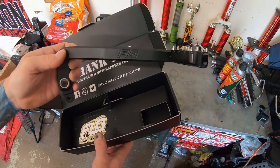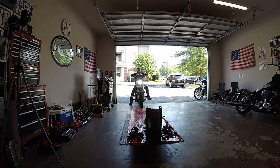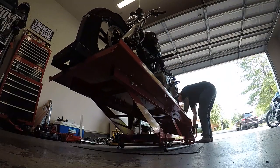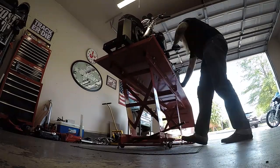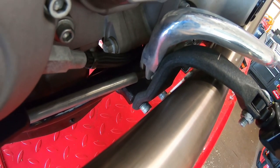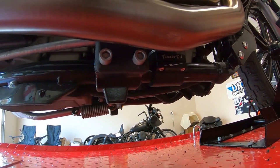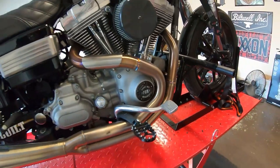Let's get the Dyna on the lift and see if we can get this thing installed. To get the brake pedal off - it's kind of hard to see from this angle - you need to get the footrest mounting bracket off. Because you don't have room to get these bolts out right here, it looks like we're gonna have to pull the exhaust.